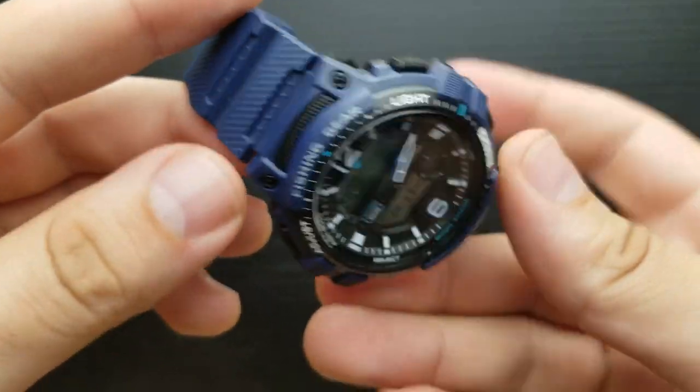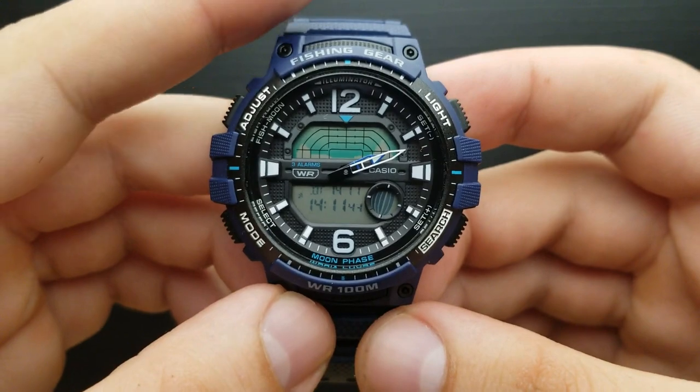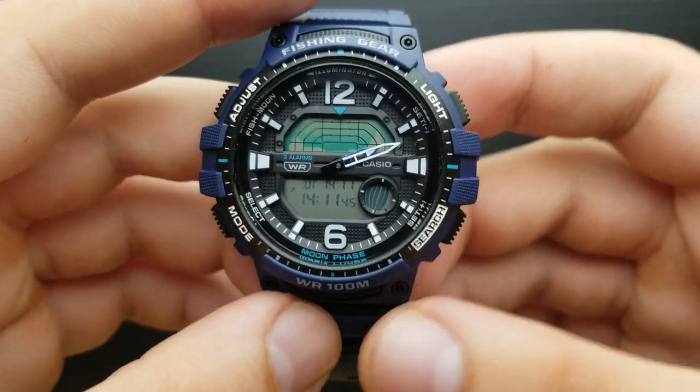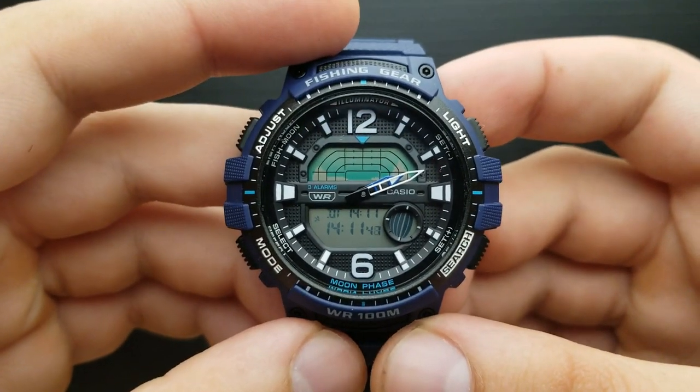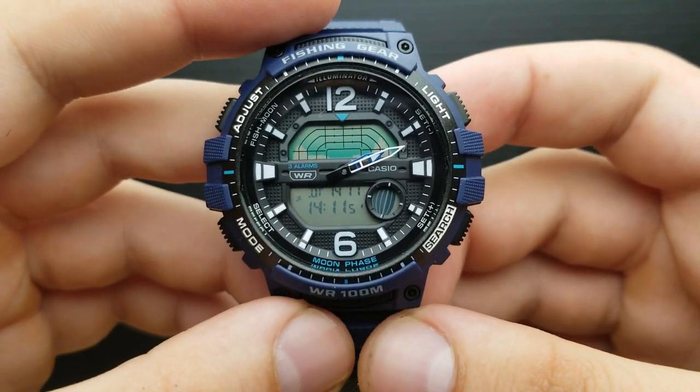There is not too much to say about these watches. They have their purpose, they are cheap, water-resistant, and the battery should last for 3 years. It has an auto-full calendar. What else do you want for 50 bucks?